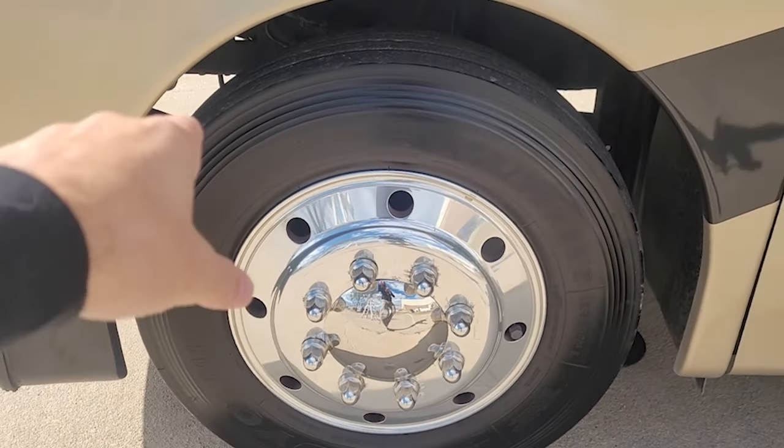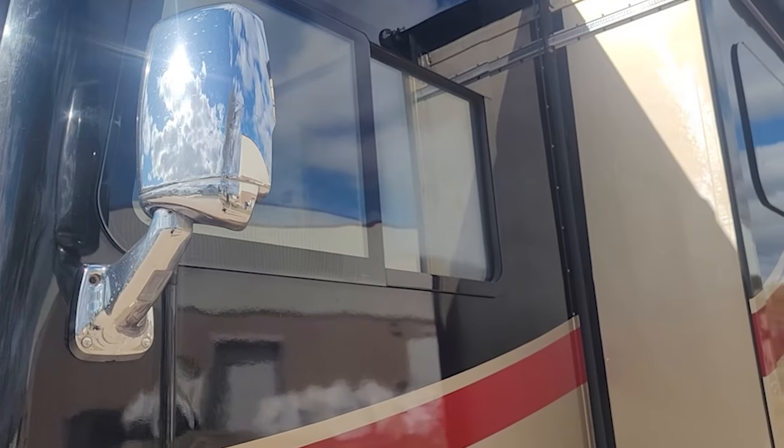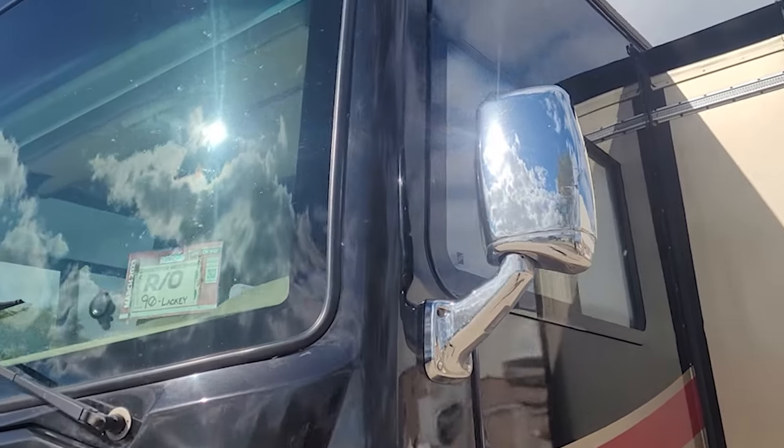New steer tires as of about a year ago. One thing I want to show you on the front windows, especially the driver's side — you get some ghosting in between the dual panes. Pretty common on RVs; you can have that repaired, but I just haven't messed with it. It doesn't bother me, just wanted to give you a heads up.